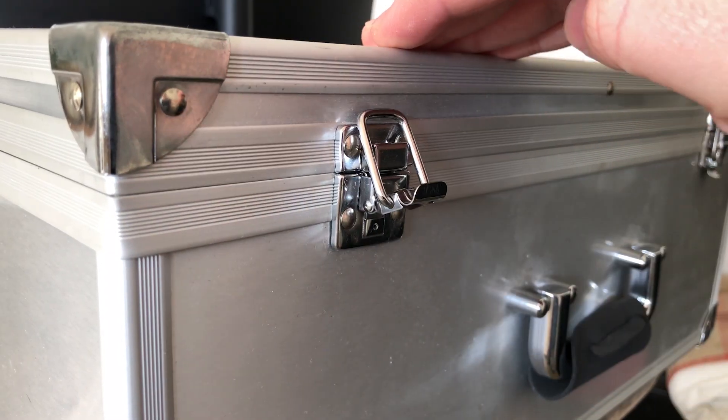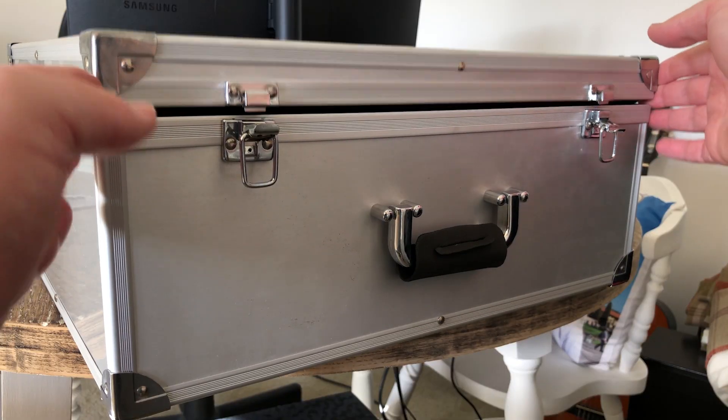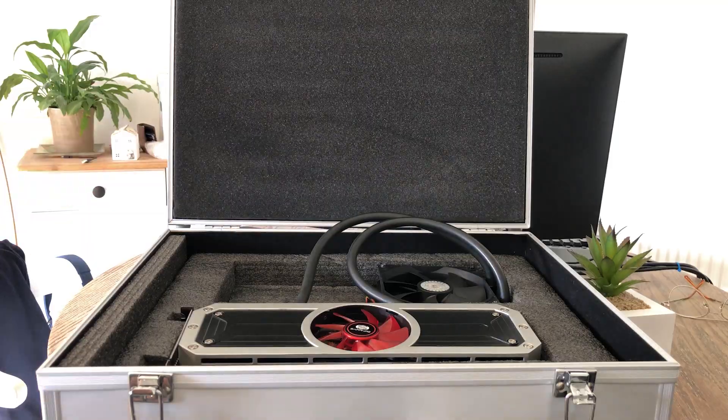Hello everyone and welcome to another video. Now don't you hate it when you get to work, your briefcase is slapped on the desk, you crack it open and oh no, instead of your work things you've accidentally brought your R9295X2 graphics card into the office. Happens all the time.